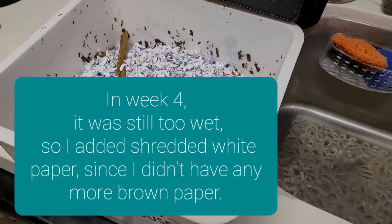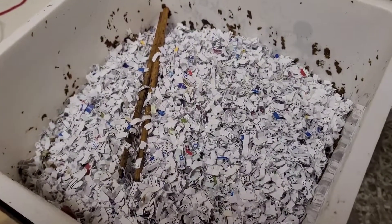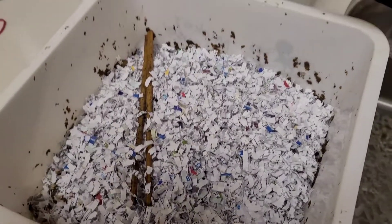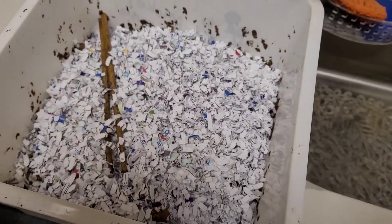This is about 12 hours after adding the paper. I don't see any worms in there, and the paper doesn't seem to be particularly moist. But I'm just going to keep opening it a few times a day so fresh air gets in. Doesn't smell quite as bad as it did yesterday.